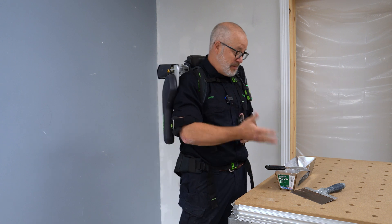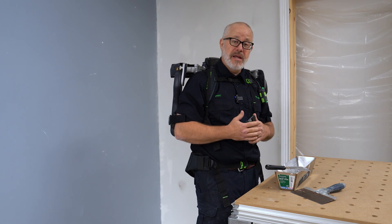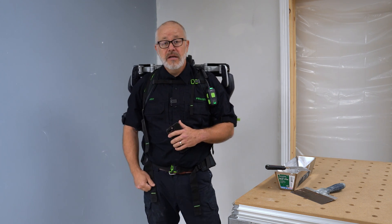For this next application I'll be applying drywall mud. I'll be using a knife and a pan. I hold the pan in my left hand and the knife with my right hand. I don't need both arms activated with the ExoActive.